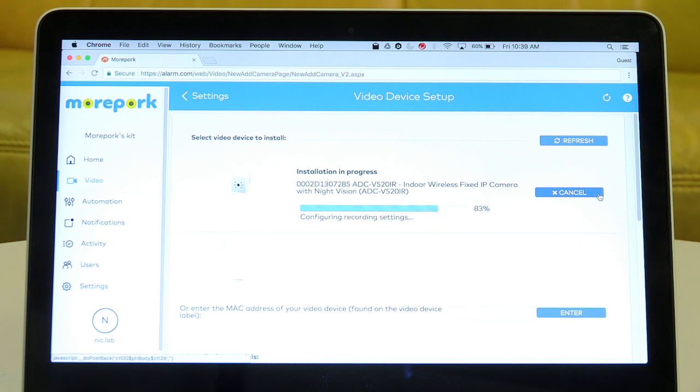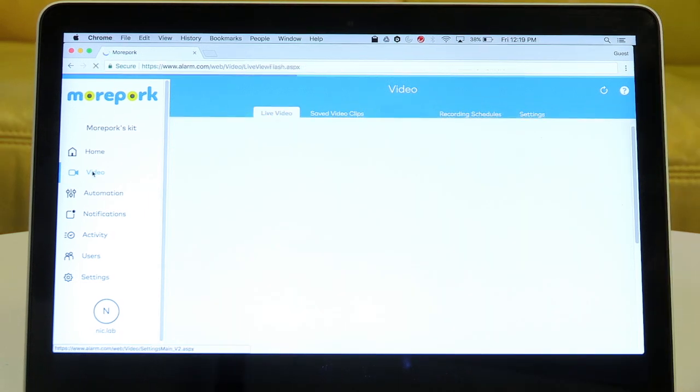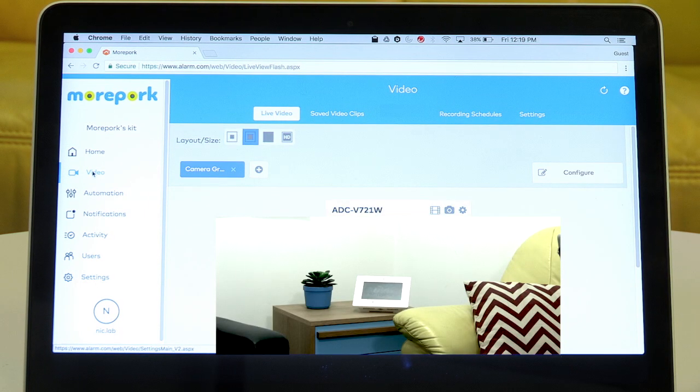If you have added a video camera before, click Video, then Settings, then select the Add Video Device option. Once the video camera has been successfully added, check out the video by clicking Live Video. And that's it. If you need any further help, come chat with us at morepork.nz.